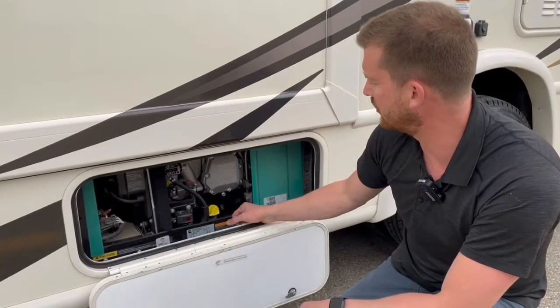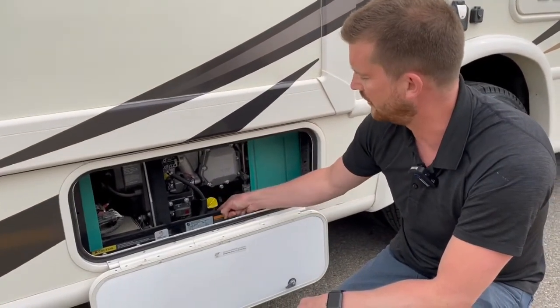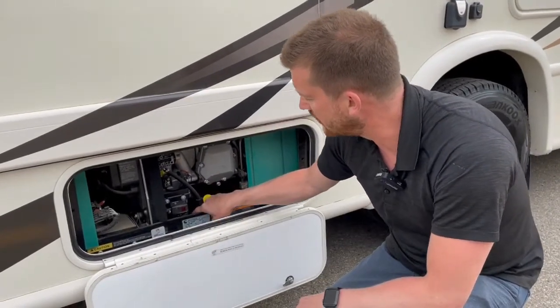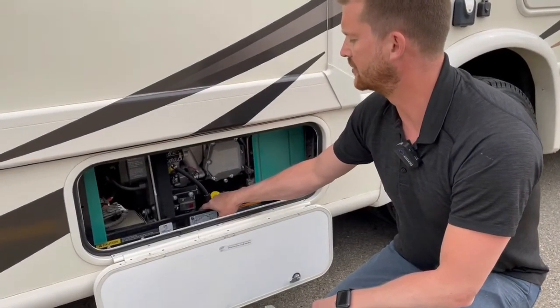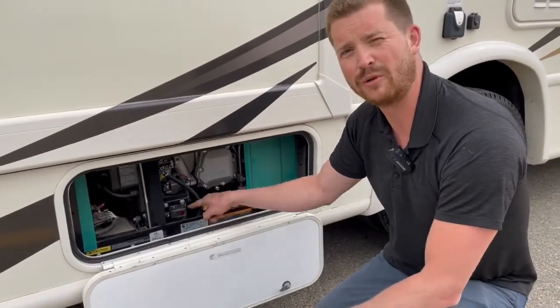The only other things in here to know about: you can check and fill oil from here and drain oil from right below. There's also a tiny 30-amp circuit breaker hiding around the side of the switch here. If you've ever started up your generator but you have no power, you can check this circuit breaker.